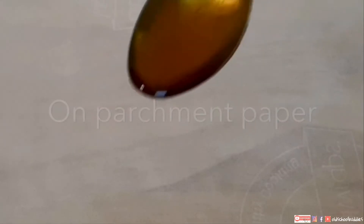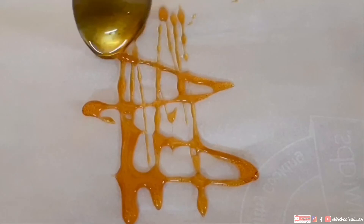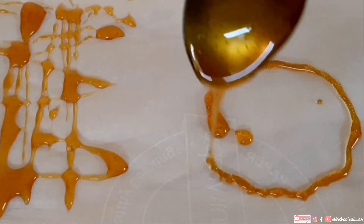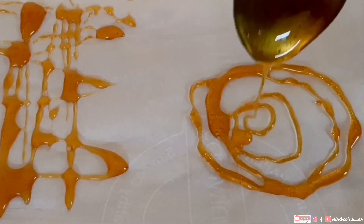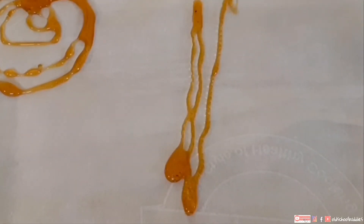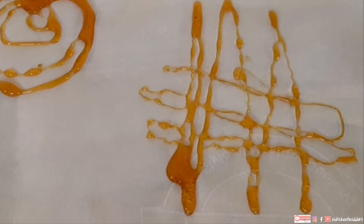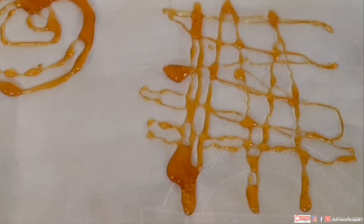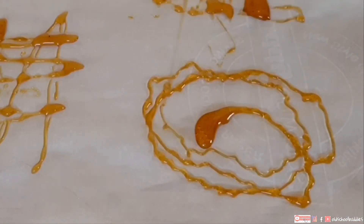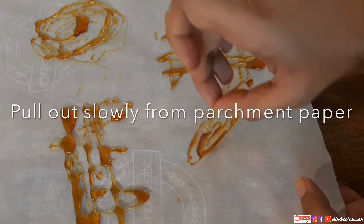We can start working with it. Take one piece of parchment paper and make any design you want. Here I am making a net. Be very very careful while working with hot caramel — it is very hot and can burn your hands. Move the parchment paper slowly and make any design or shape you want — and believe me it's really fun to work with hot caramel. Kids, please stay away from hot caramel without adult supervision. Now let it dry for five minutes and slowly pull it out from the parchment paper.